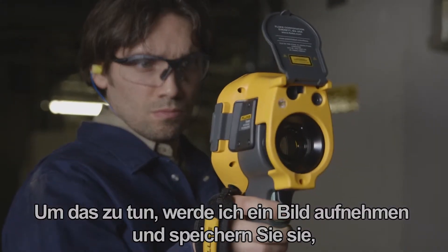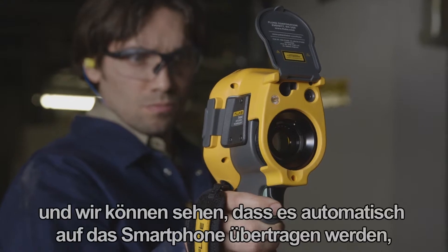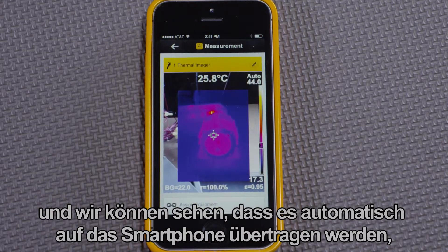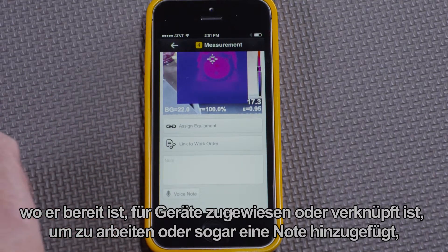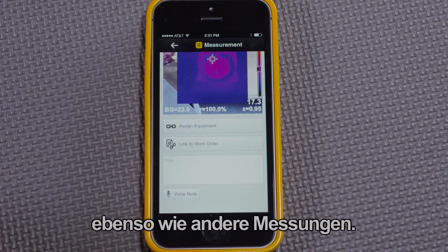I'll capture an image and save it, and we can see that it is automatically transferred to the smartphone, where it's ready to be assigned to equipment, linked to a work order, or even have a note added — just like other measurements.